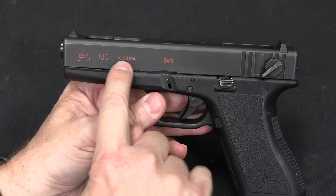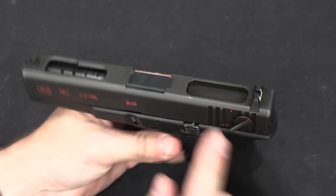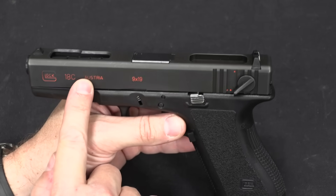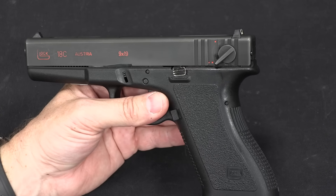This red, by the way, is not factory original — that was a previous owner who filled in all the markings red for visibility. These slide changes are the only difference between the 18 and the 18C. The full-auto mechanism on them is both the same.